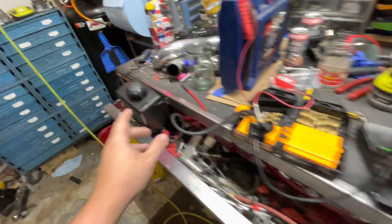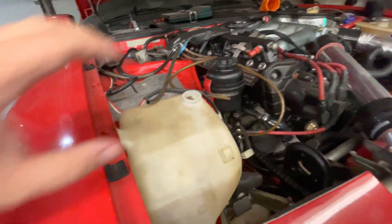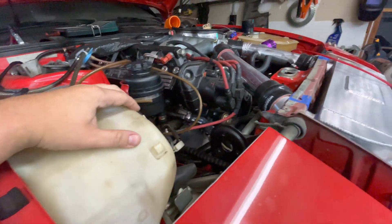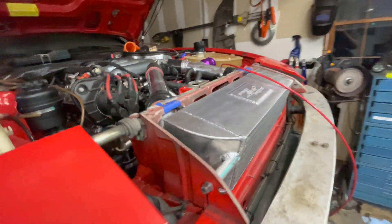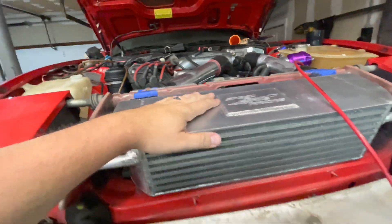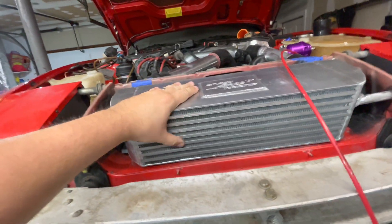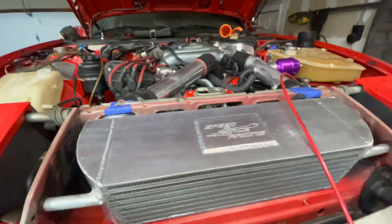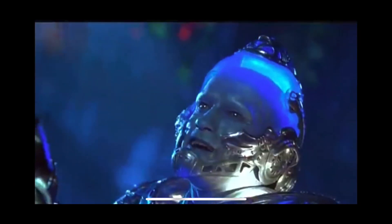I'm running a separate tank because I don't want to use the washer tank — that's going to have the water-meth mix and I don't want to be spraying that on the intercooler. Not that I'm expecting much heat soak on this intercooler, but everything helps and it's an easy setup, so might as well do that and get this thing back on the road soon.